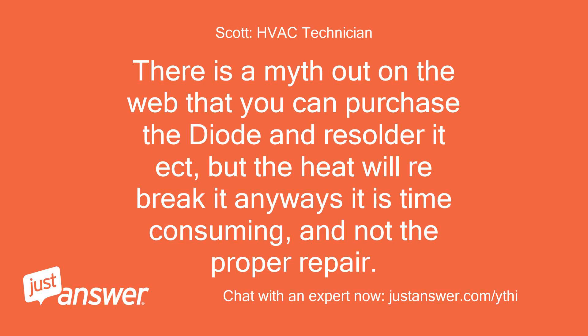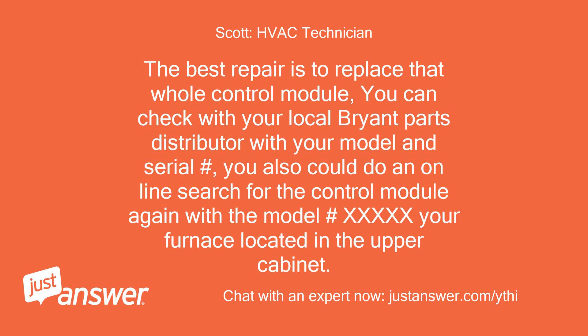There is a myth out on the web that you can purchase the diode and re-solder it, but the heat will re-break it anyway. It is time consuming and not the proper repair. The best repair is to replace the whole control module.